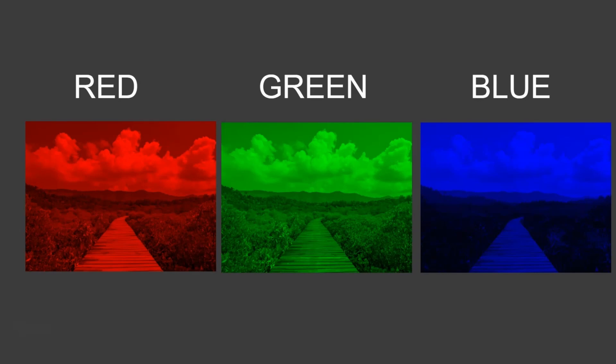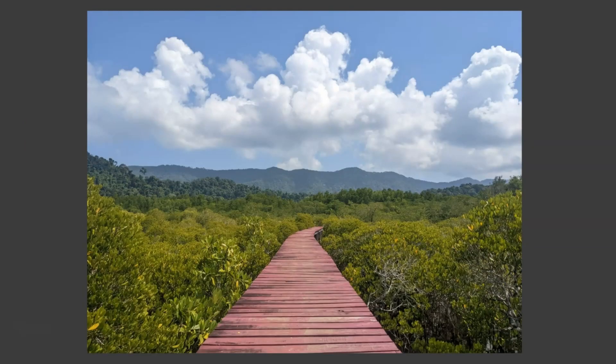You can see the final result: you've got the green on the outside, the boardwalk which is quite red was bright in the red channel, and then you've got the blue skies at the top. That's how the LCDs filter out certain amounts of light on each of the channels separately so that when they're combined together, it displays a full-color image.